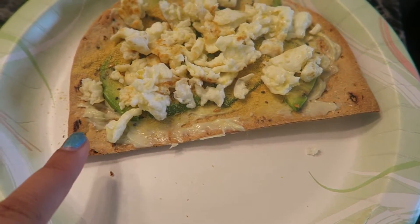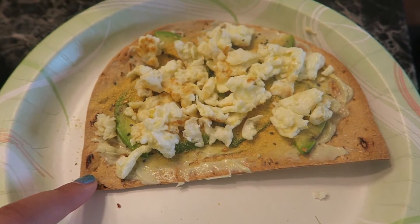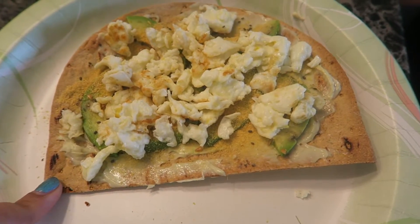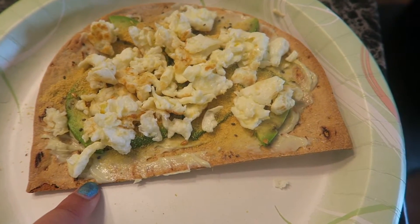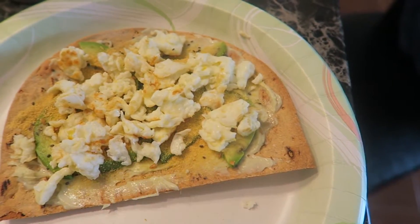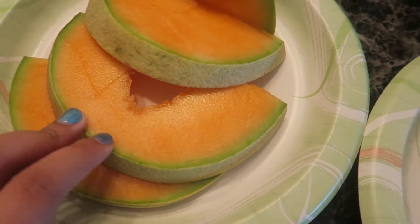This is what I ended up with. I figured this tortilla thing would be a tortilla but it's actually a Flatout bread — which I'm dumb, I didn't notice — so it's like a flatbread and it turned into a pizza crust. I just made a breakfast pizza. There's cheese, some avocado, nutritional yeast, flaxseed, eggs. I have some cantaloupe.